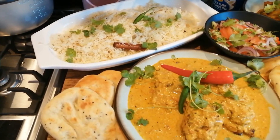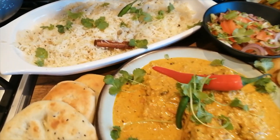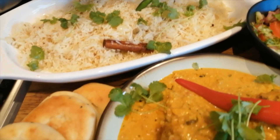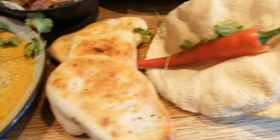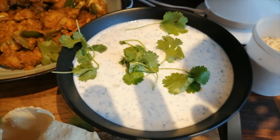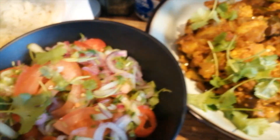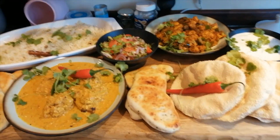Here we have your feast for four. Your chicken curry. Pilaf rice — the reason the pilaf rice is that colour and not all pretty colours is because we haven't added any artificial colourings or anything. There's your poppadoms. Lovely mint yogurt. There's your vegetable curry. Lovely salad. There you have it — a feast for four.